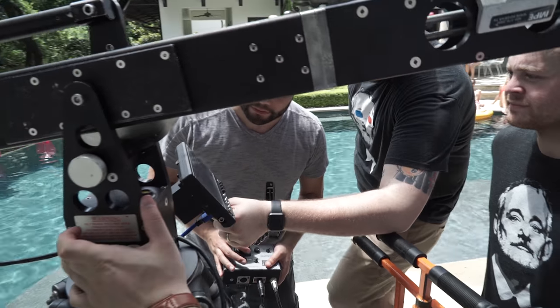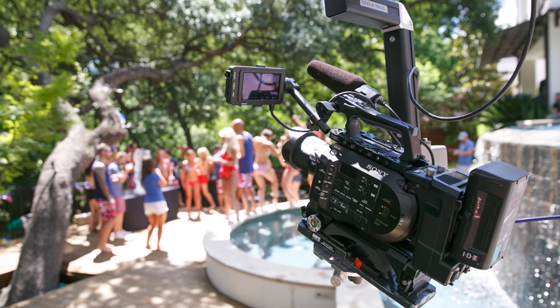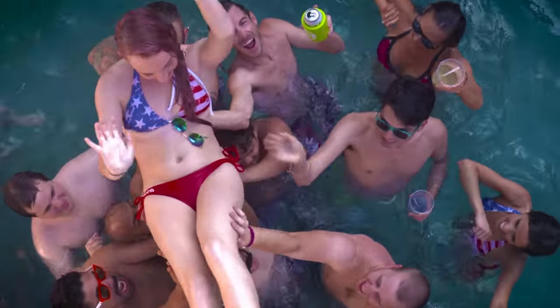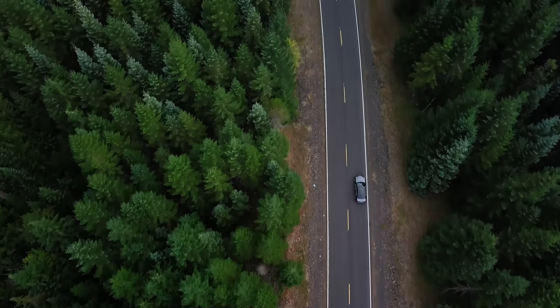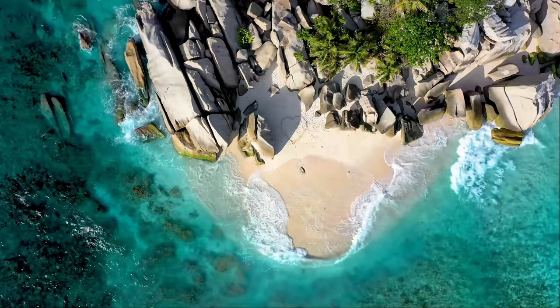Method 11 is mostly for high budget production work — if you have the money, renting a jib can yield amazing results. For a music video I shot, we hoisted a Sony FS7 over a swimming pool to get some pretty cool angles. Method 12 is pretty self-explanatory: using a drone. It's great for outdoor shots and establishing scenery. It's tough to use indoors, but I've seen it done.